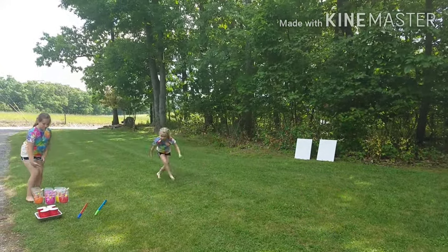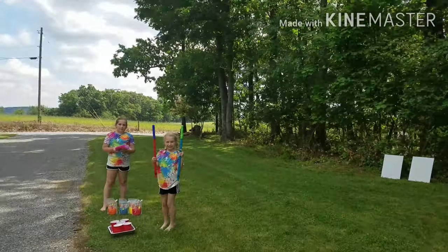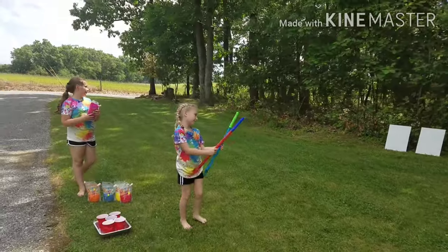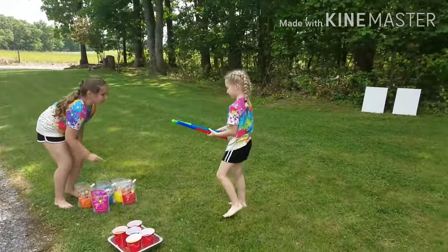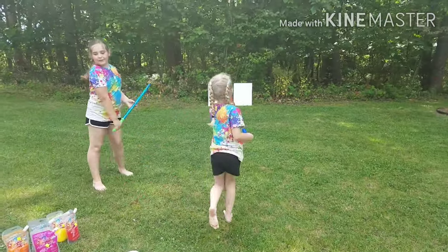We have these water things that we found at Michael's the other day. We have these squirt guns and two pieces. So how we're going to do this is we're going to take our squirt gun, fill it up with these paints, and we're going to squirt our canvas with it.